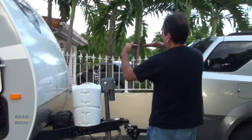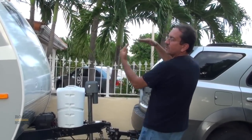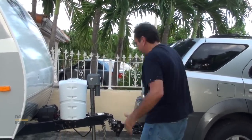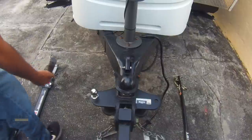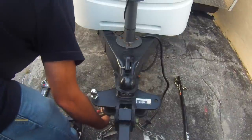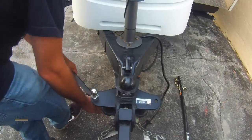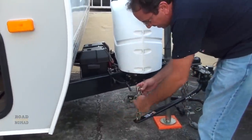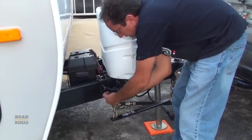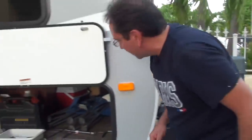So in reality it does something like this — it pushes the back of the car up so you get some weight also on the front tires of the car. That's the way I understand it. Now, depending on your RV, you're gonna put it in a different link. Mine is on the third link. And I forgot one very important piece of equipment — this bar.